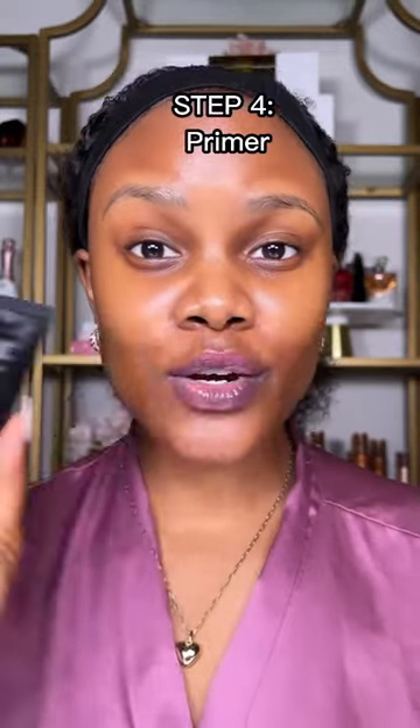Then go in with a moisturizing sunscreen to protect your skin from harmful UV rays. This will also help your makeup blend better and prevent it from looking cakey. Then go in with your favorite primer to create a smooth base for your makeup.